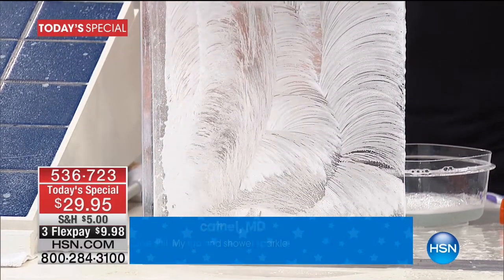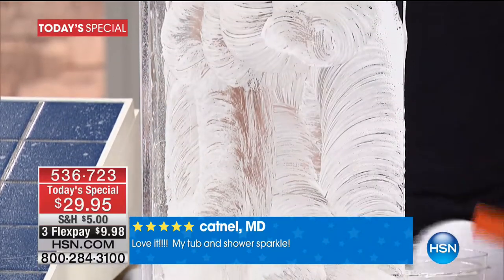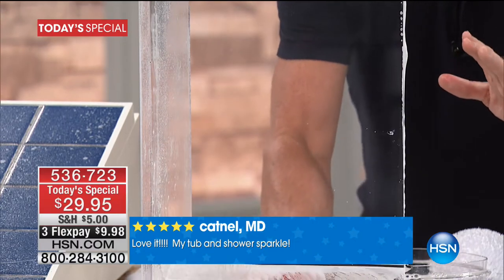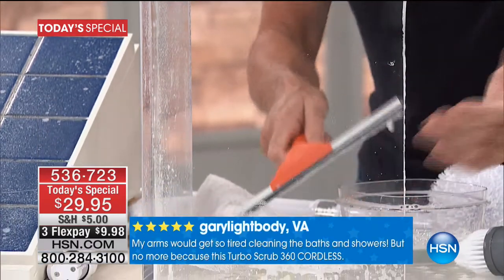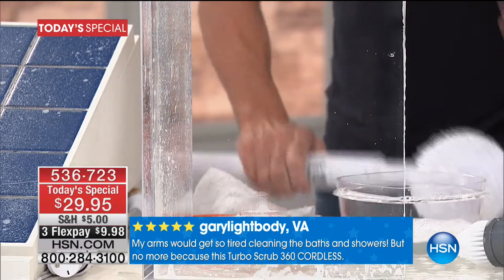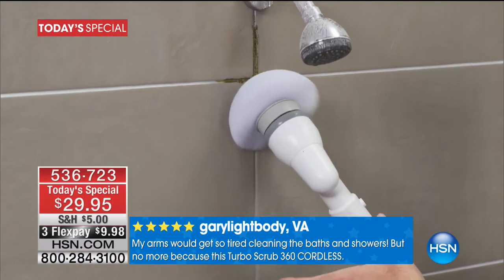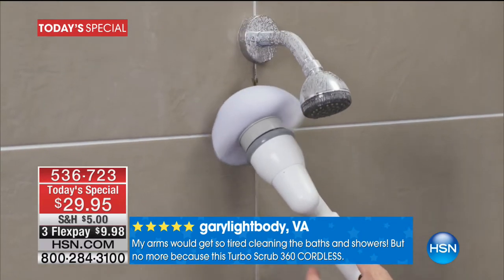If you have to clean anything for more than 60 minutes, call me — I'll come to your house and help you out! This will get rid of hard water stains, soap scum, lime scale, and build-up. It'll make that old glass look like new, and that's just here in the studio. Cordless, lightweight, rechargeable — now I want to head over to the shower.